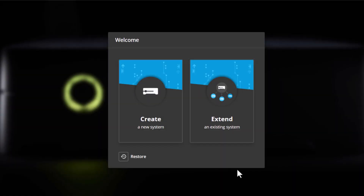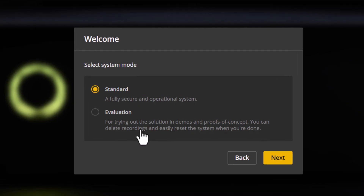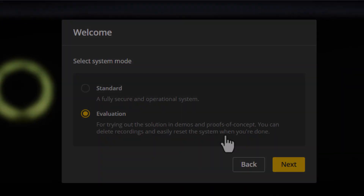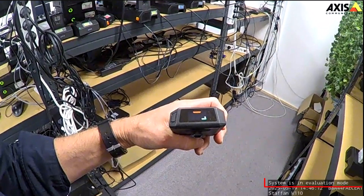When you create a new system, you get the option to choose evaluation mode. Going forward, the setup is performed just as in standard mode. Note that evaluation mode is always visible in the overlay of the camera recording.